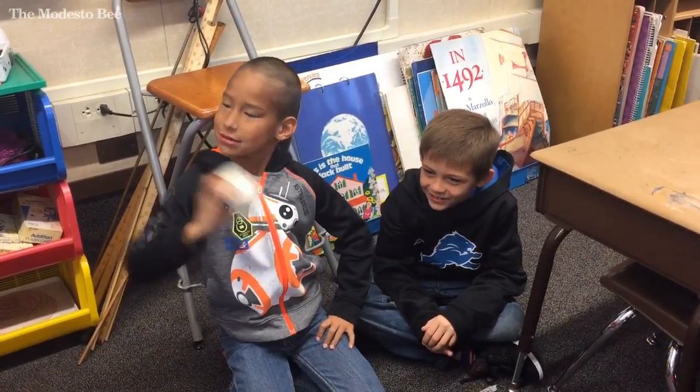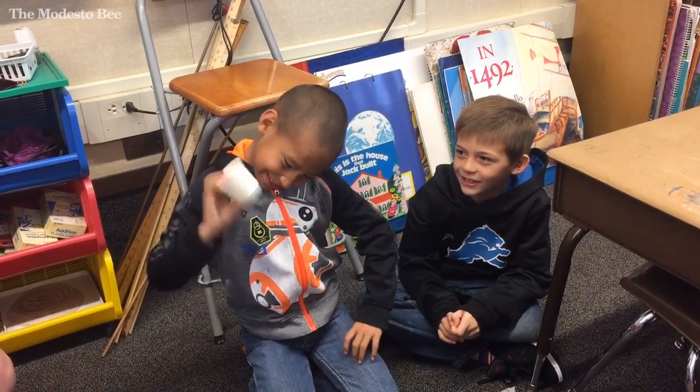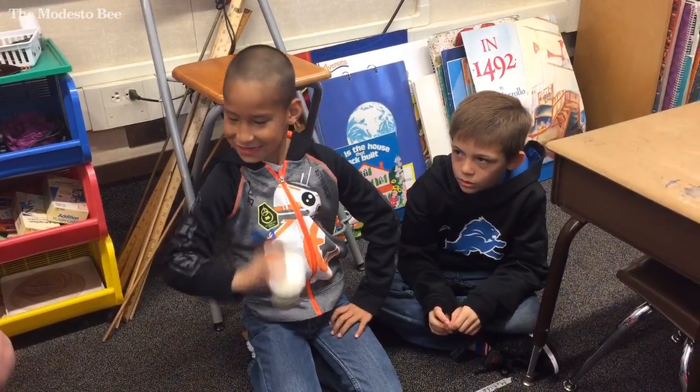Now do you guys know how the butter gets made out of this whipping cream? The cow. Well, the cow makes the milk, right? And then the milk gets turned into this whipping cream.